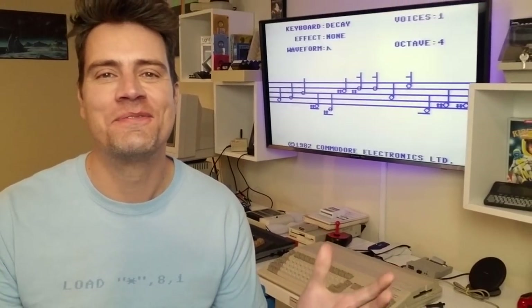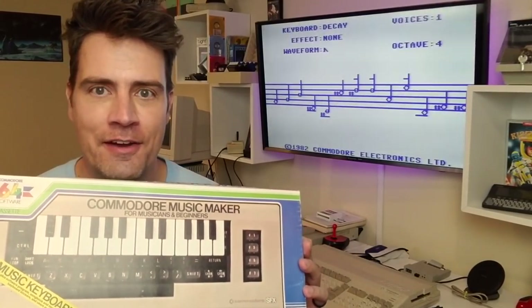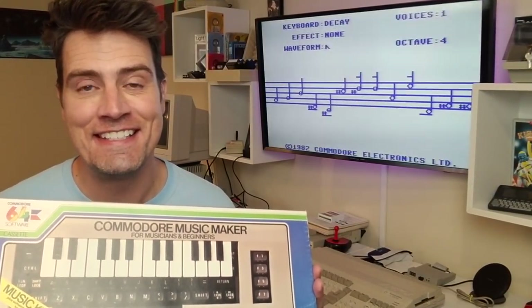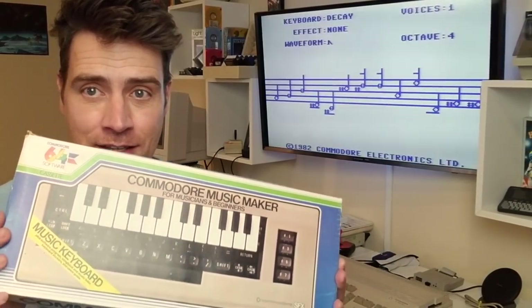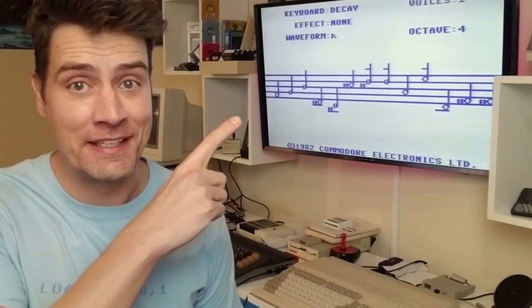Hello cake dwellers and welcome to Retro Recipes. I'm so glad you joined me because today I've come up with a very cool, very fun idea for refurbishing and upgrading this. So stay tuned. Let's make beautiful music together.